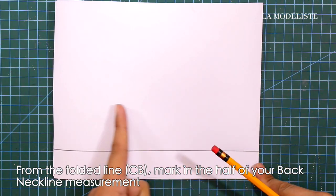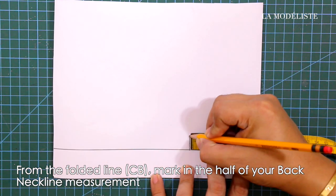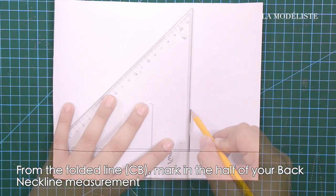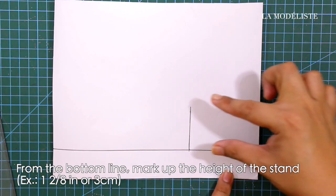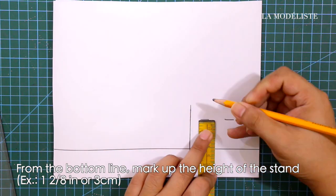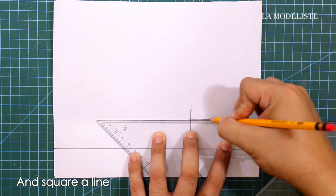From the folded line or center back, mark in the half of your back neckline measurement. Square a line for the shoulder notch, then from the bottom line mark up the height of the stand, which is 1.28 inches or 3 centimeters, and square a line.